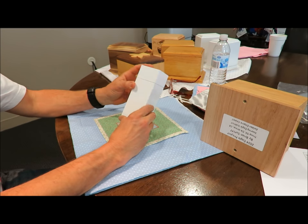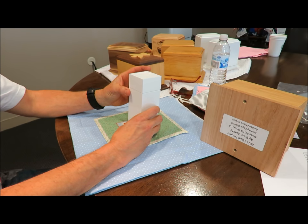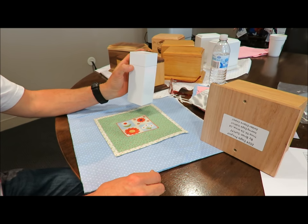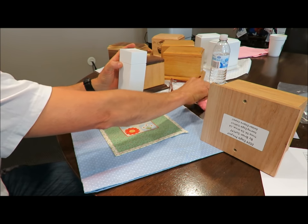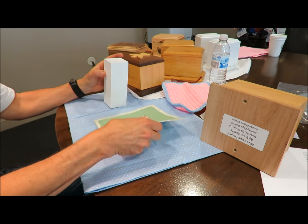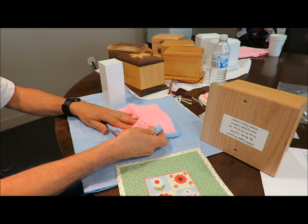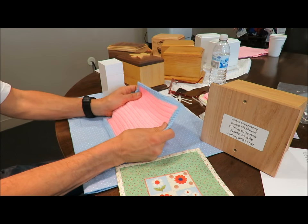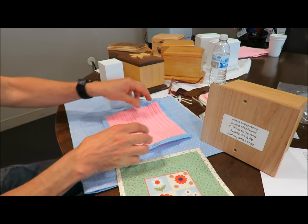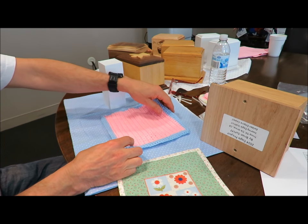Today we're going to teach you how to put infant cremains into their urn. We have two types of blankets on the table right now. The first one is a quilt kind, so it's solid flannel. The pink one up at the top is knitted, and the knitted one has holes in it, so you want to make sure that when you're using one with holes you put maybe a Kleenex over it so no cremains will fall through the blanket.